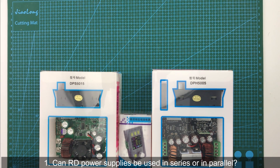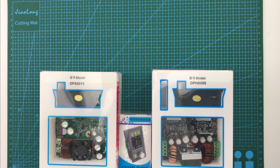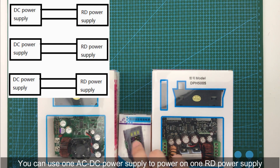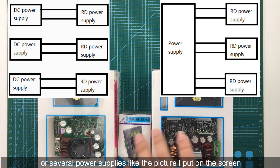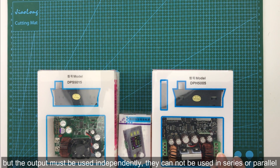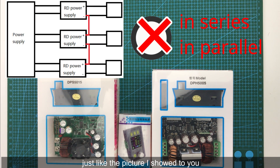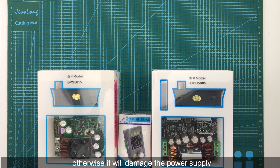The first question: can RD power supplies be used in series or in parallel? You can use one power supply to power one RD power supply, or several power supplies as shown in the picture on screen, but the outputs must be used independently. They cannot be used in series or in parallel, as shown in the picture. Otherwise it will damage the power supply itself.